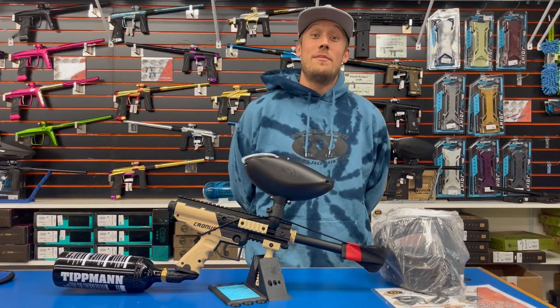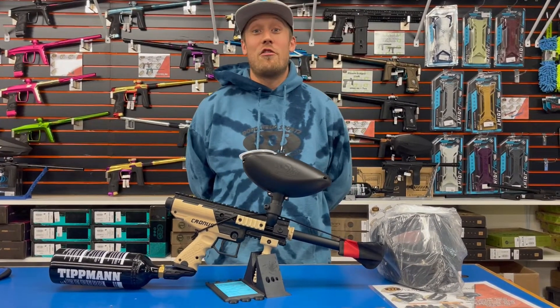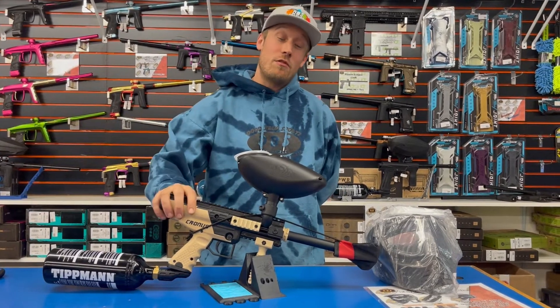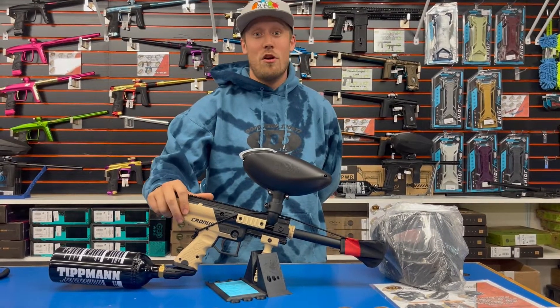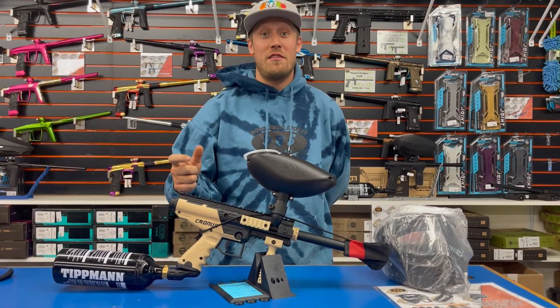Hey guys, my name is Dusty with the DBS Pro Shop. Today we're checking out our starter bundles. This is the Tippmann Cronus starter marker setup. It comes with a Tippmann Cronus, which is a semi-automatic marker, so when you pull the trigger it's going to shoot every single time.